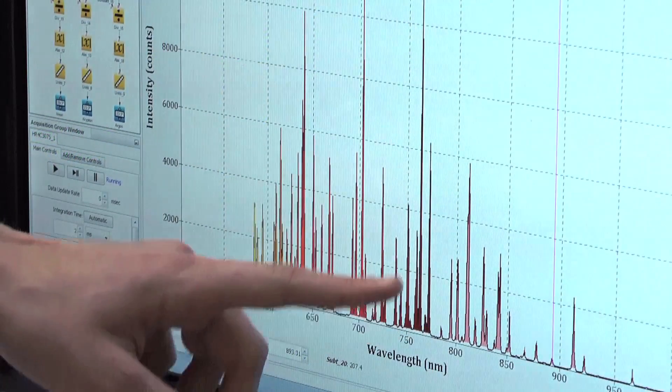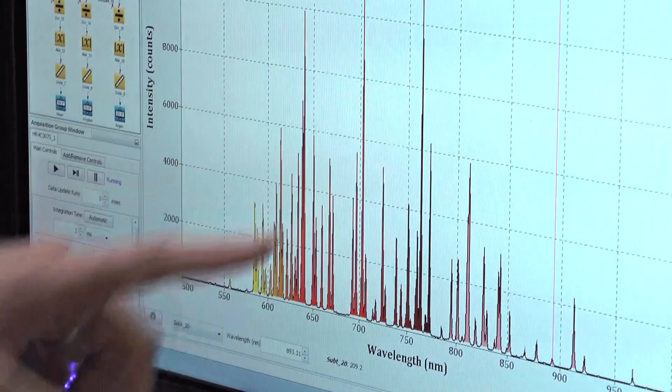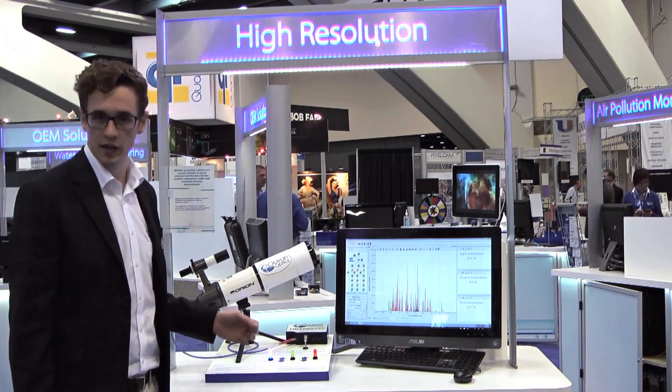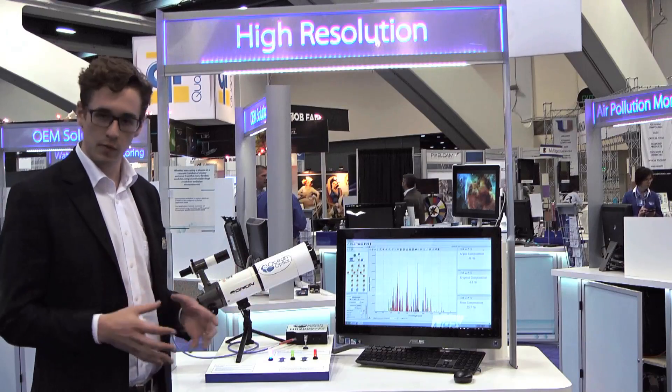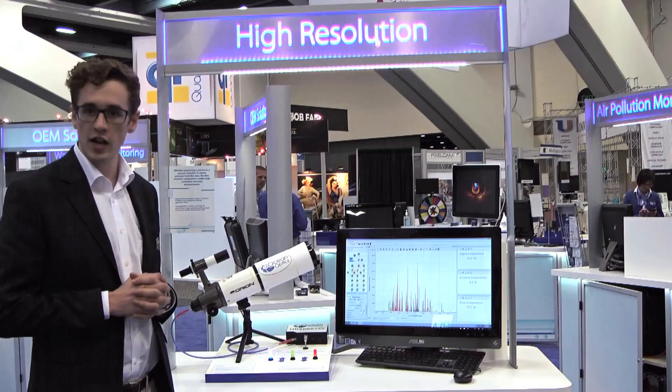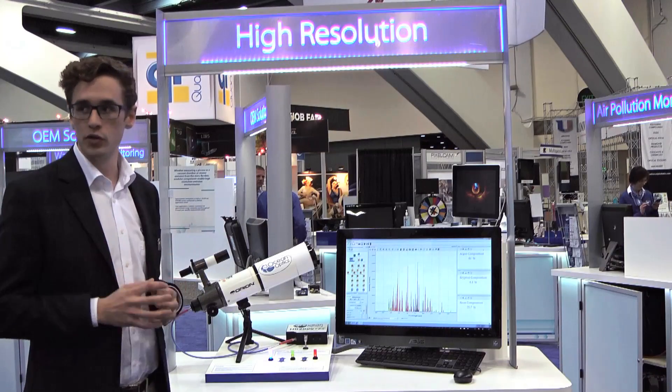You can see how narrow these peaks are, and that means you need a very high-resolution spectrometer. The HR2000 is perfect for this, as the longer focal length compared to the smaller spectrometers allows you to break out the wavelengths across a larger area and get that higher resolution you need.